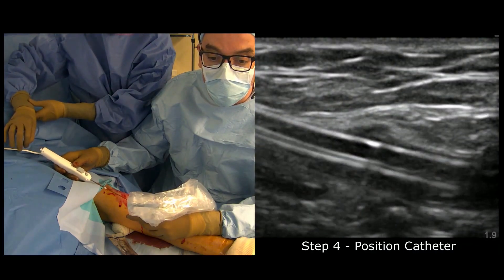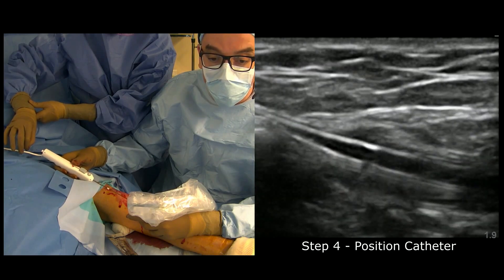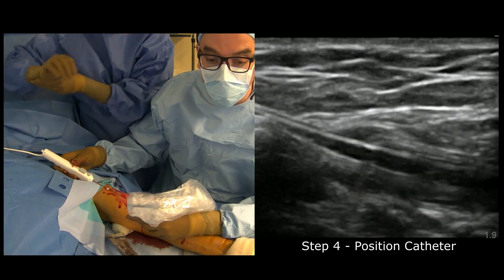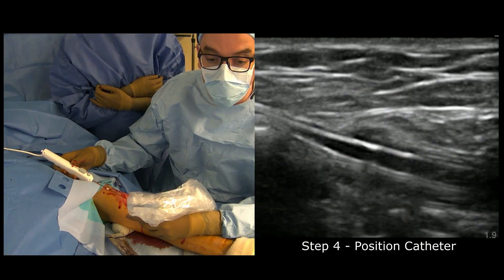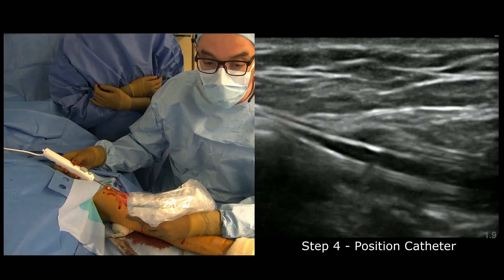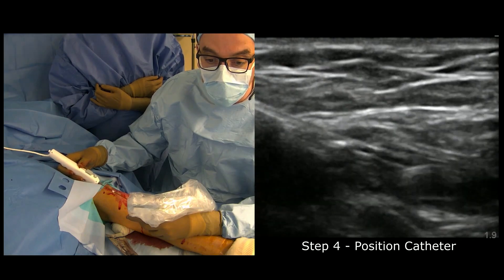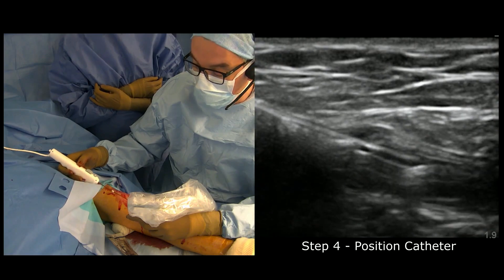We're going to put the device in. As you've noticed — and this is almost always the case — the vein is coming superior and lateral to the artery, in a position of about 1 to 2 o'clock. We will try to give this orientation to the device. Here the tip of the device is in, and then my resident will pull the sheath back.